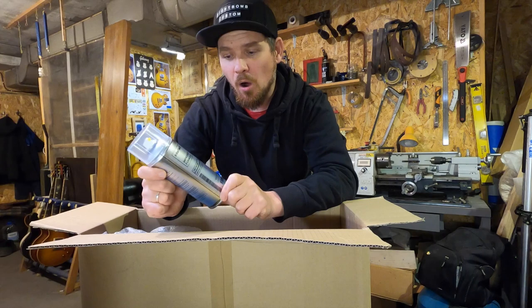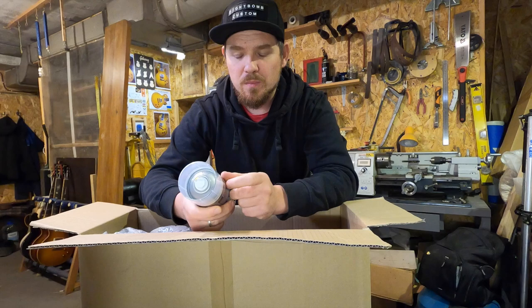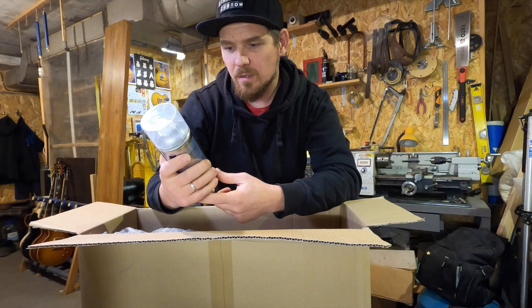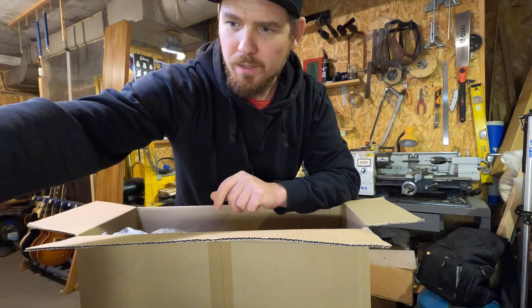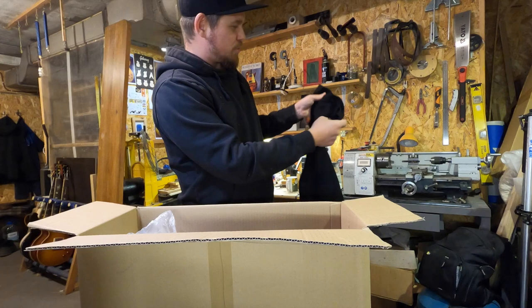Here is NitroLac primer spray — I guess this is transparent. And this is NitroLac Relic Gloss spray; the main word here is 'relic.' I hope this NitroLac is hard and will be simple for cracking, but I will try this. So in total: two Surf Greens, one white primer, one transparent primer, and one relic gloss spray.